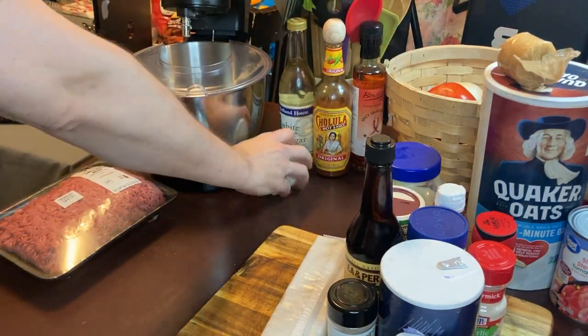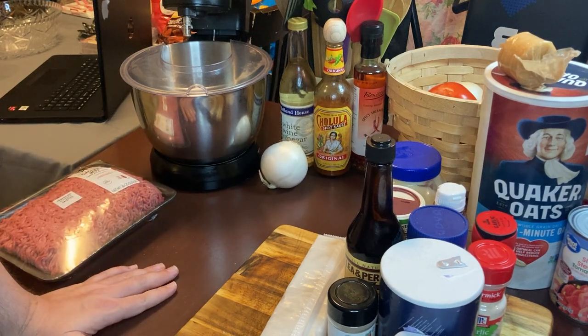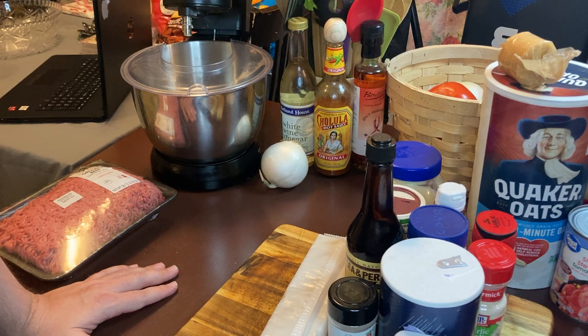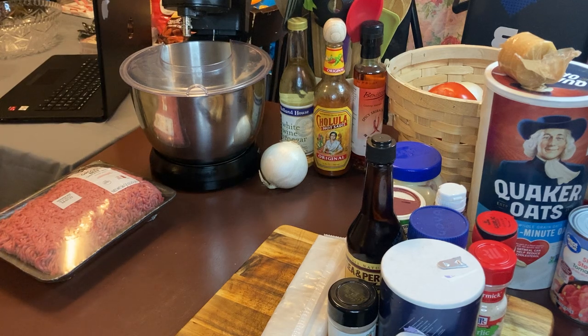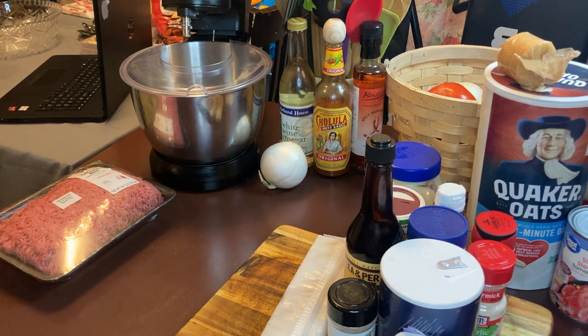Meatloaf is our favorite food in the household. Before we get started tonight, if you have not subscribed to the channel please subscribe — it helps me and Douglas get more views and more people to watch our show. Douglas is busy with a movie right now but he will be doing a taste test after the meatloaf is done. Go to his short on our YouTube page, it will say meatloaf, and you'll be able to see what it looks like and what he thinks. If there's any recipes you have in mind, leave them in the comments. I'm Robert, I hope you enjoy the show tonight.